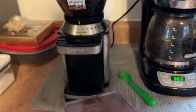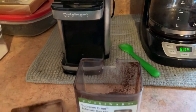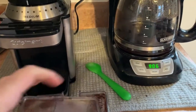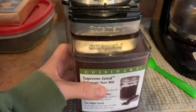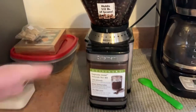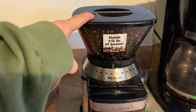You have this cup here — I used it this morning so it's still got some grounds in there. After it grinds, you just take the lid off and put it in your coffee maker. It's really easy to clean — you just rinse it out in the sink with a little bit of soap and water and let it dry.